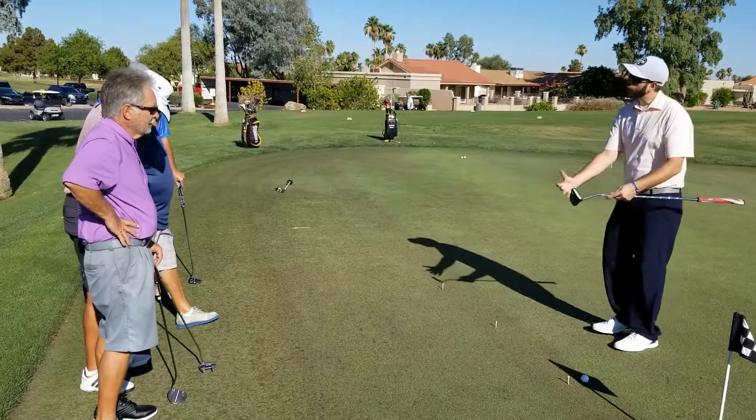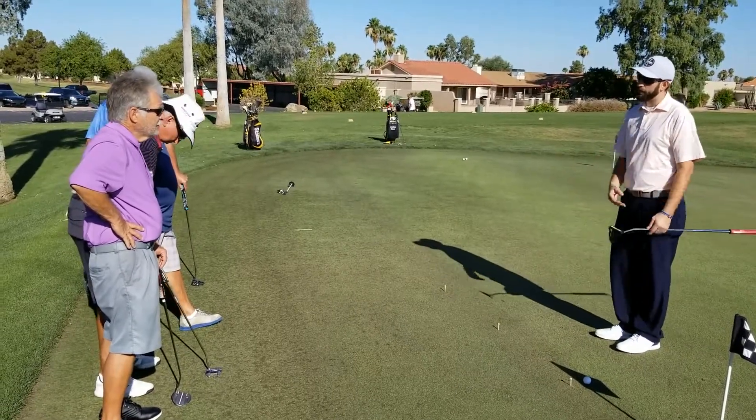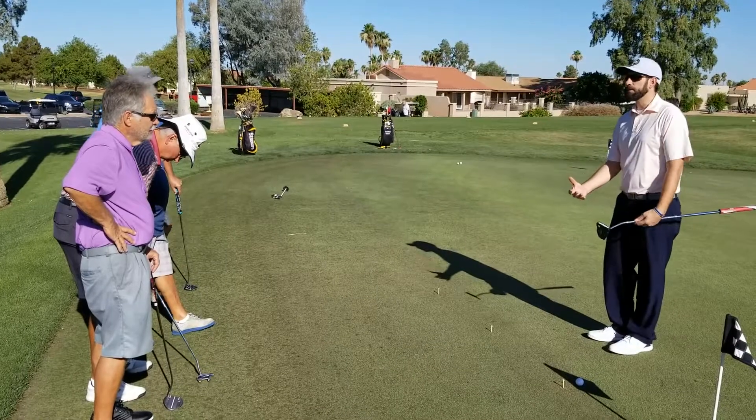We worked on our stance, the motion of the golf stroke here on the putting green, and our grip a little bit.